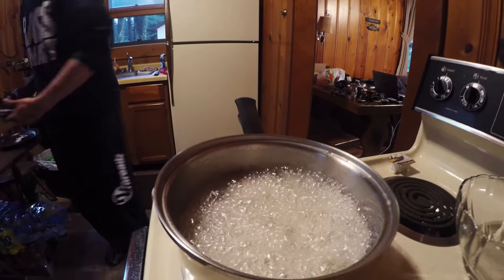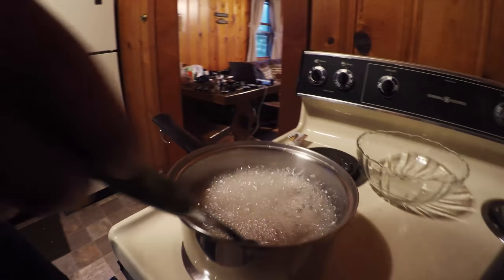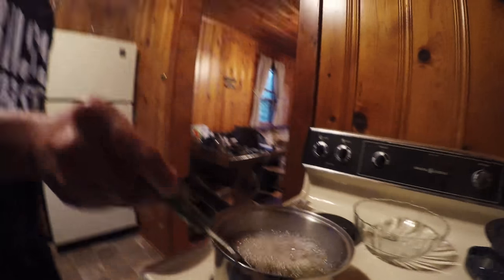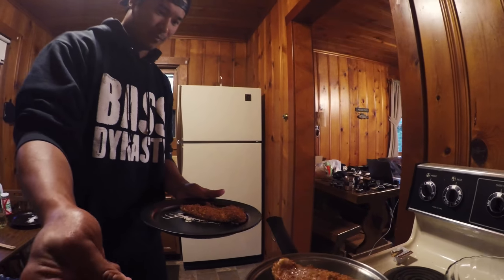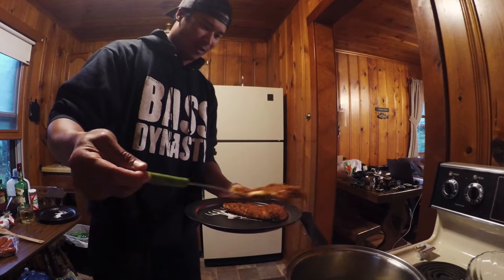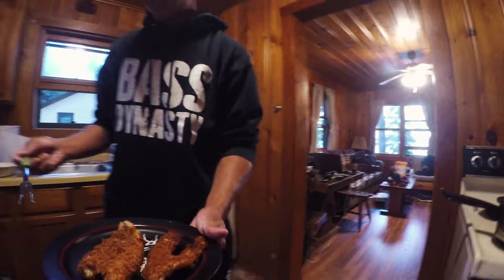I've never done a crepe fish boil before though. You'll see how it works. That didn't take long — that oil is pretty hot.